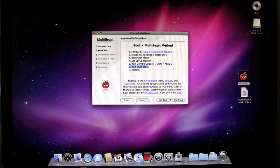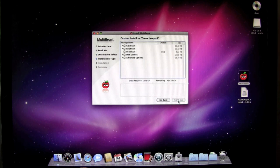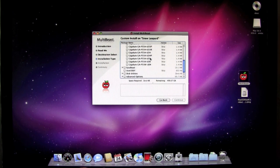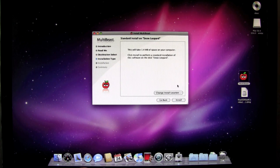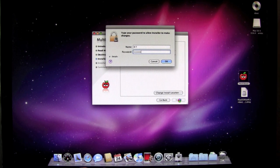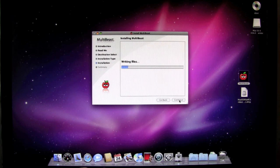Click continue. You'll see the drive where it's going to make the changes — click continue again. I've got a Gigabyte board, so I'm going to select GigaBeast, scroll down and select my board — the Gigabyte GA-P55A-UD4P. Then you also want to select Disk Utilities, which is going to rebuild the caches and repair permissions. Once you've selected those, click continue. It'll tell you how much space it's going to take, then click install and enter your password. When this is finished, we'll go over the next step.